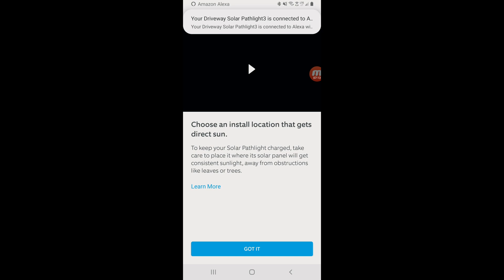I got a notification on Alexa. So I can turn on and off the path lights manually by just telling Alexa to turn on the driveway path lights. That way, if I have guests coming over, I can put it on a nightly routine, or just leave it for motion so it doesn't go on until it needs to.